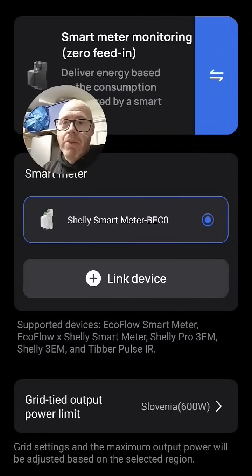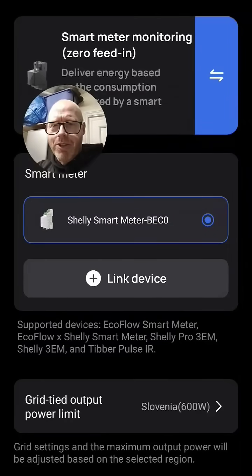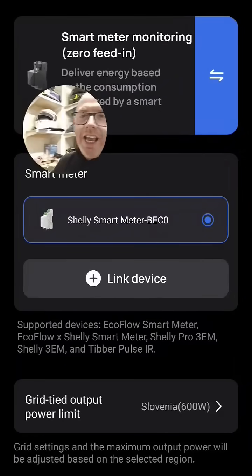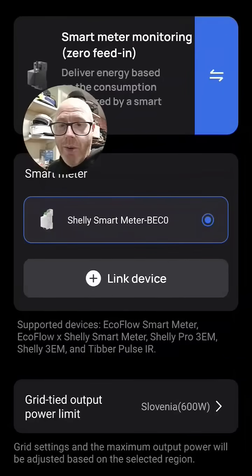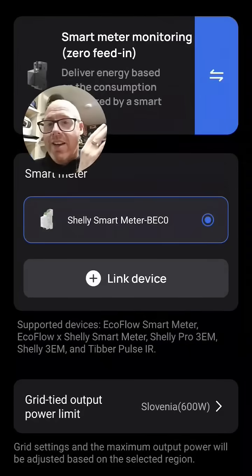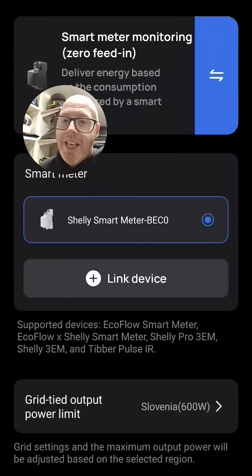I've got the Shelly Smart Meter here — the Pro 3EM. Although it's fairly responsive, the signals have to travel from the three CT clamps up to the Shelly, up to Shelly Cloud, across to the EcoFlow Cloud, and back down to the inverter. The SunSynk has just one CT clamp hardwired into it — no wireless lag. So despite it being a 9kW inverter versus the 1200W inverter in the Stream Ultra X, you'd anticipate the SunSynk to respond more quickly.